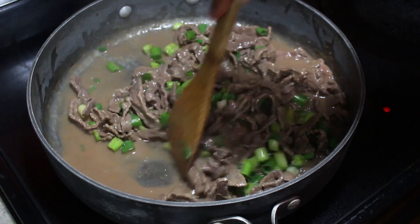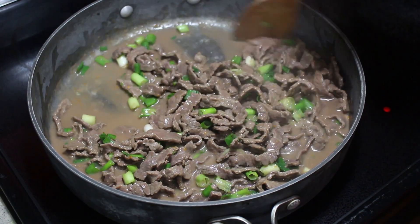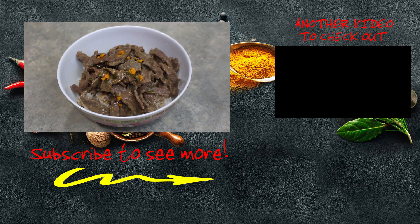And then we are good to go to serve this over some noodles or over rice. Orange and ginger beef — enjoy and I'll see you at the dinner table.